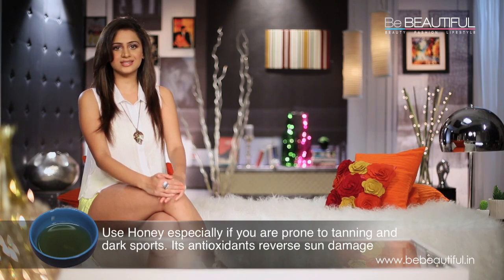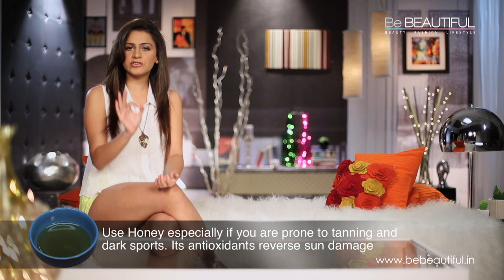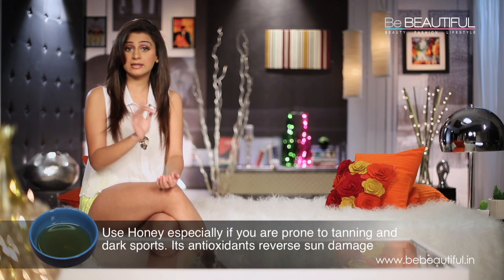My third ingredient is honey. The darker your honey, the stronger its antioxidant effects. This is especially important if you're prone to tanning and dark spots, because antioxidants actually reverse sun damage. Besides this, honey is moisturising and also reduces wrinkles.